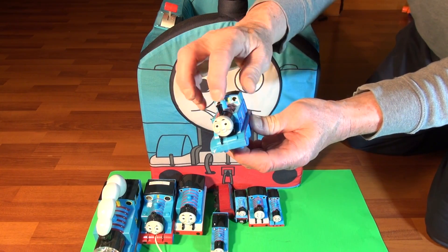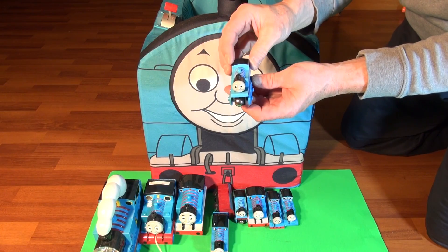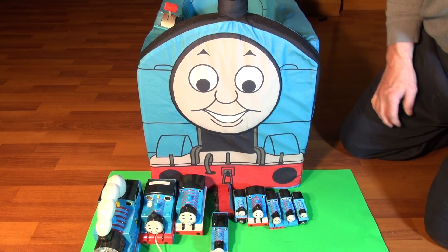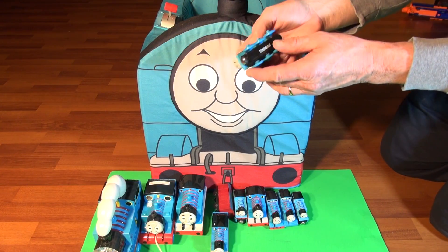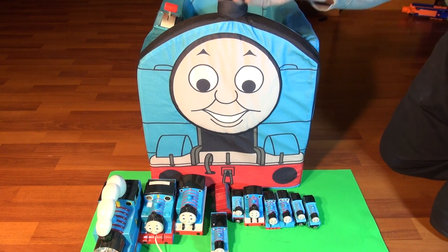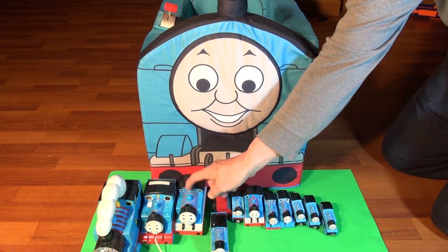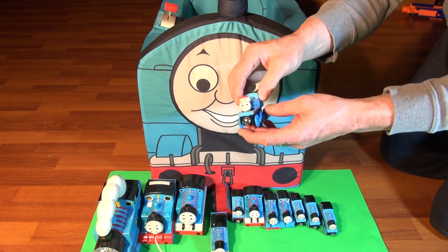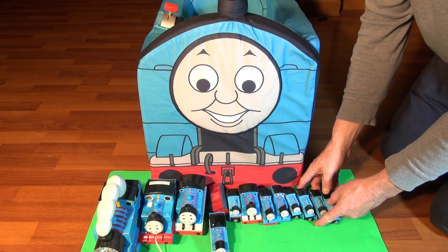Look, he's got some stuff on his face right there. Next we have just a regular plain Thomas — that's nine. One, two, three, four, five, six, seven, eight, nine. Ten, eleven. And here comes number twelve — Christmas Thomas! Look, he's got a little red hat with a white tassel on it. Look, he's all smiles. There's twelve Thomas' so far.